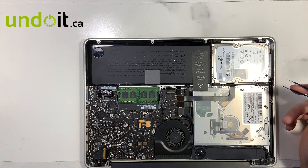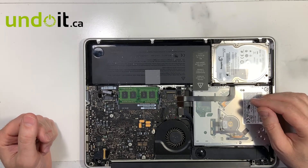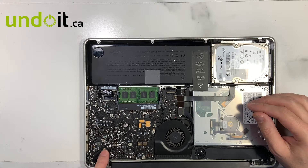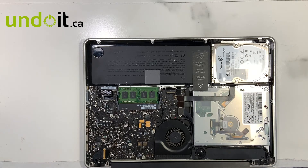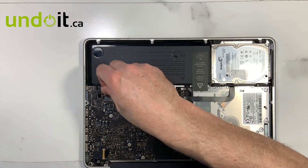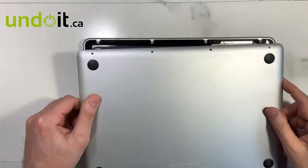I know for a fact, because I've done so many of these, that this is a 2010 model, and this is a dual core, by looking at the LCD connector over here. We're going to check the power quickly. Let's put the back cover back on because we're going to flip it over and we don't want to scratch the board.